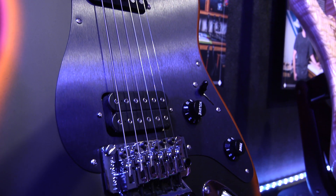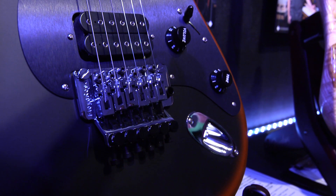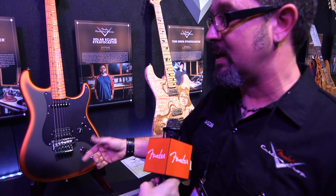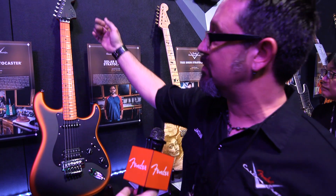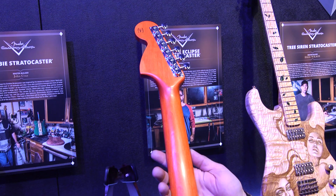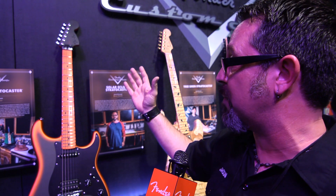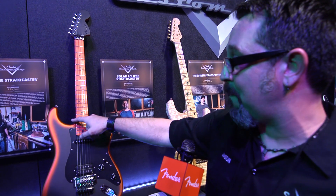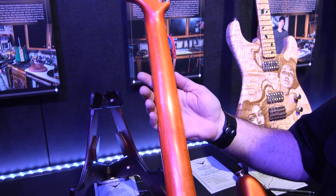It's got a Floyd Rose original bridge with the wood screw bridge posts that Floyd Rose originally used in the early 80s. It's got a big peg neck, which I've always loved because it's so recognizable as the Fender peg, and I hand stained the neck orange to match the orange burst in the body.